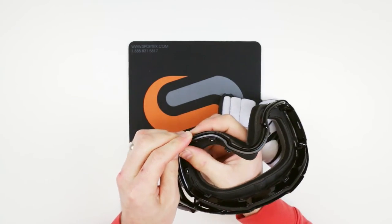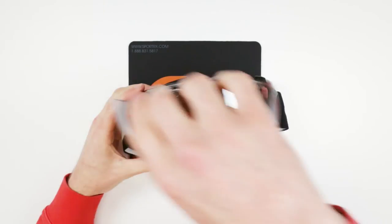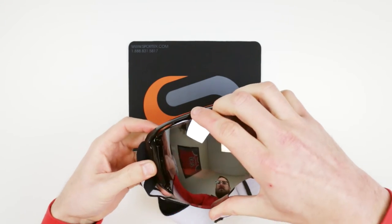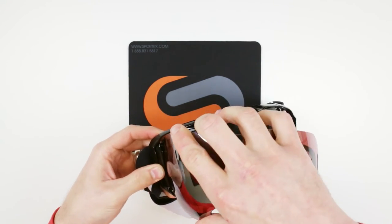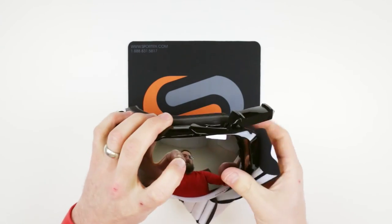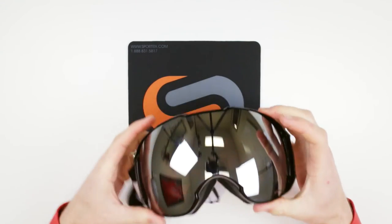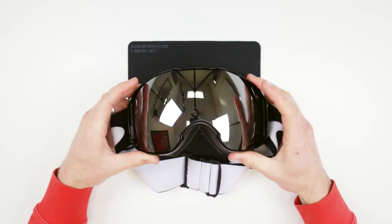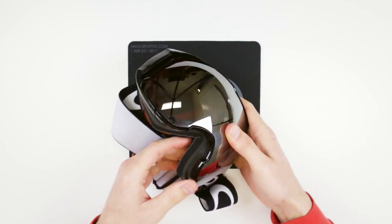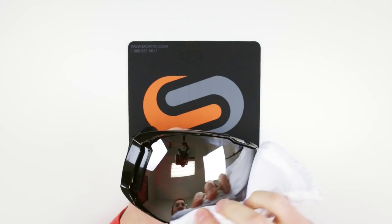There we go — boom, it's back on. Put the lens back in there and that little hook — I certainly could do a video on that — but there it is, it's on there.